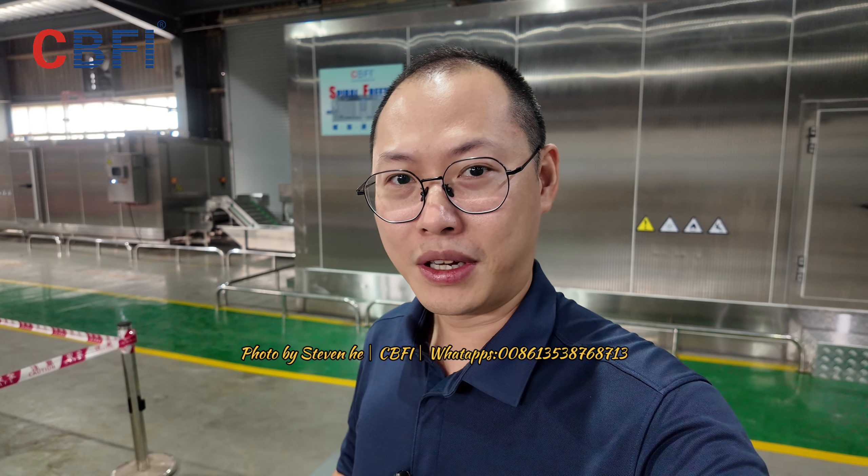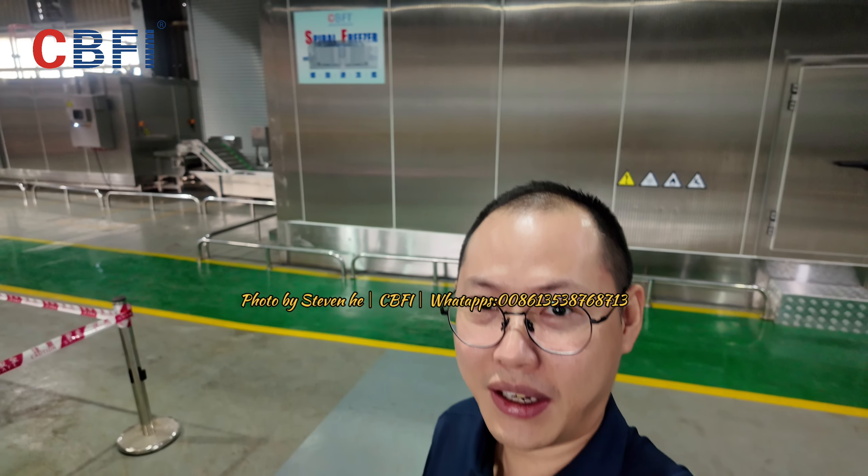Ladies and gentlemen, good morning. I am Stephen from CPFI. Today I'm showing you new things — the freezing tunnels established in our factory as a sample machine. And it's behind me, as you can see.